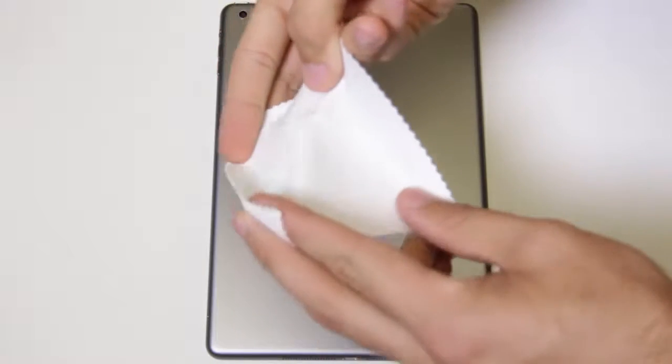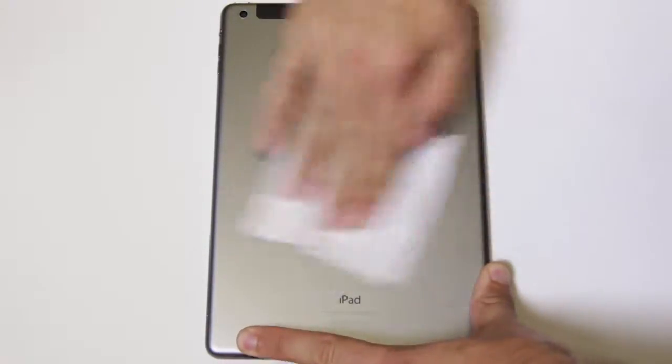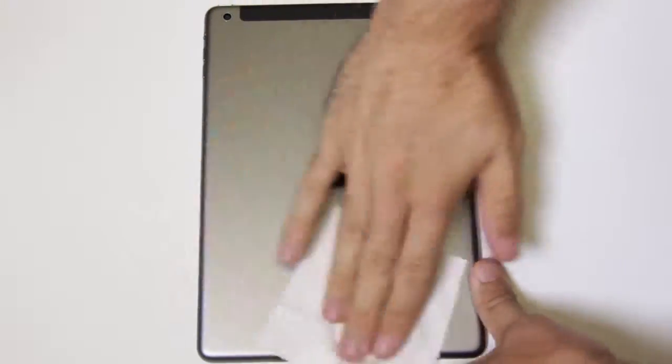To begin, remove and unfold the microfiber dust cloth. Wipe down the rear surface to remove any unwanted dust, fingerprints, oils, and smudges before installation of the film.